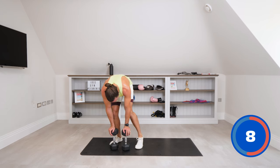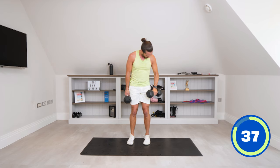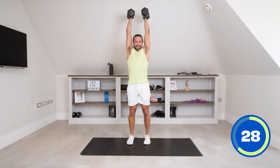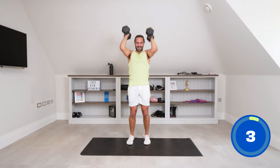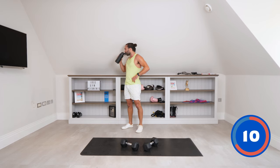Next exercise: dumbbell curl to press. So we curl the weights and press. Curl. Press. Take your time. Curl. Press. Curl, press, get above the head. 25 seconds left — this is definitely dumbbell hell. My heart's pounding. Come on. Press. 10 seconds. Come on. Press. We'll put them down for a sec, have a little rest. Okay, 10 complete — five to go. It's savage.